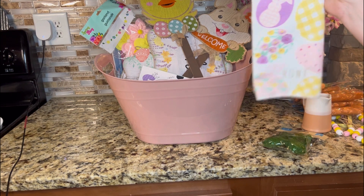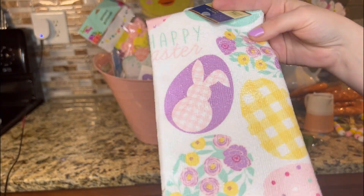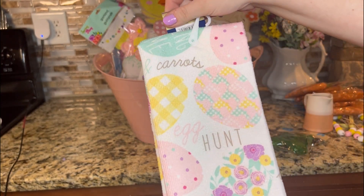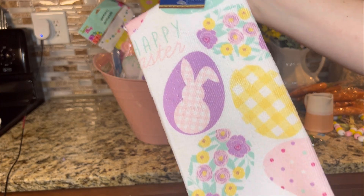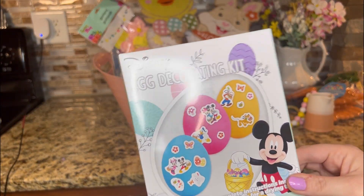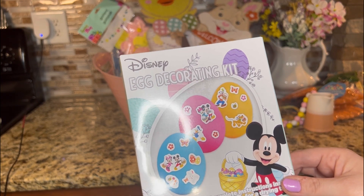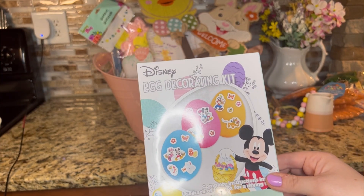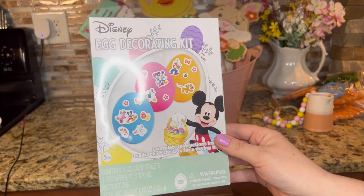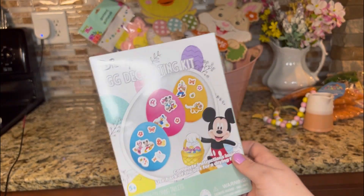I found this microfiber kitchen towel, but I'm just going to use it for decorations of course. It is so dainty and beautiful. There is another cute Disney item — it is an egg decorating kit. It comes with five coloring tablets, one egg dipper, and 52 stickers. That's going to go in my kids' Easter basket. I thought that was super cute.